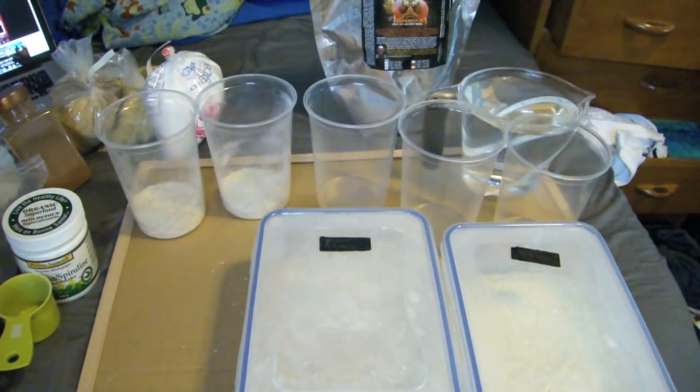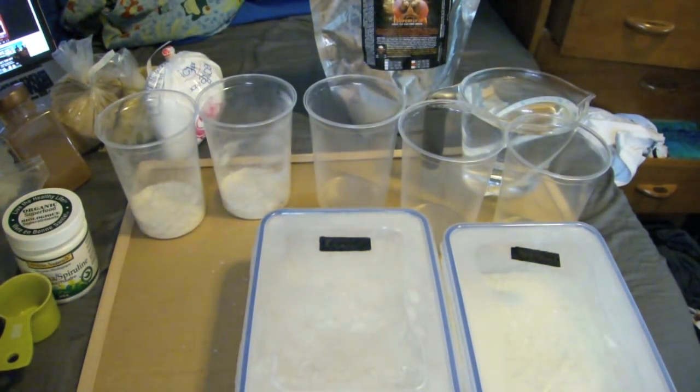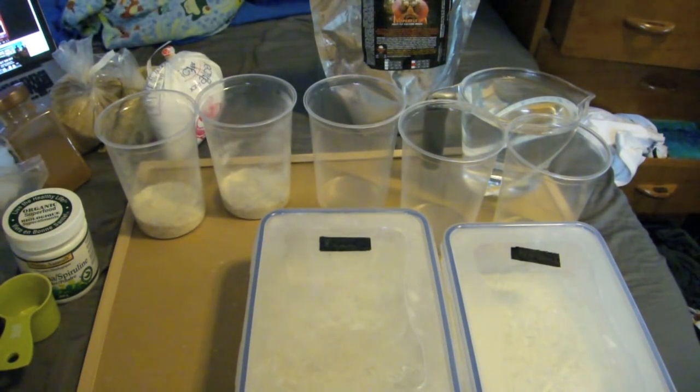Hey, what's up guys, it's GraphicPhoenix back with another video. Today I'm showing you how I make my own personal homemade fruit fly media. As you know, I've been getting more into dart frogs recently, and it's important that I make my own media because the Superfly you see in the background gets pretty expensive. It does work very well — Rapashi certainly knows what they're doing with powdered diets and breeding materials — but this is the easiest option for me. I'll go through exactly how you do it and what you'll need for your fruit fly cultures.